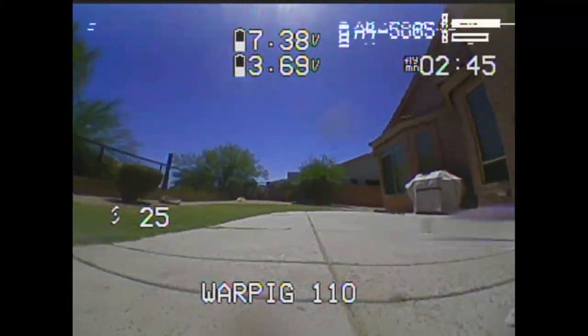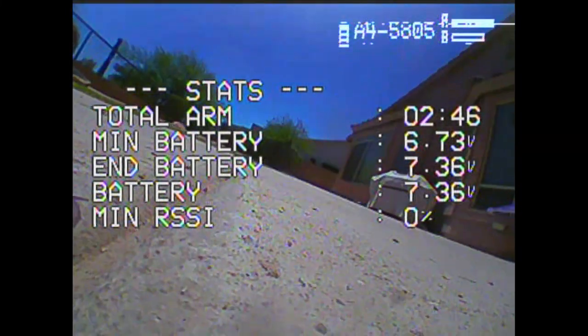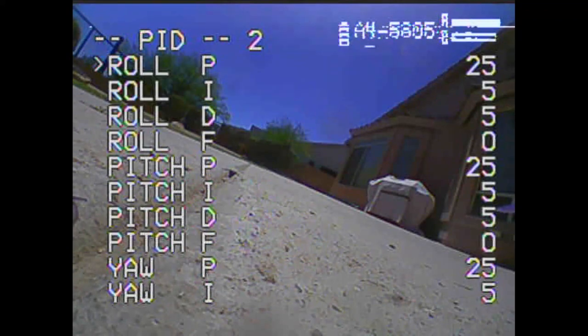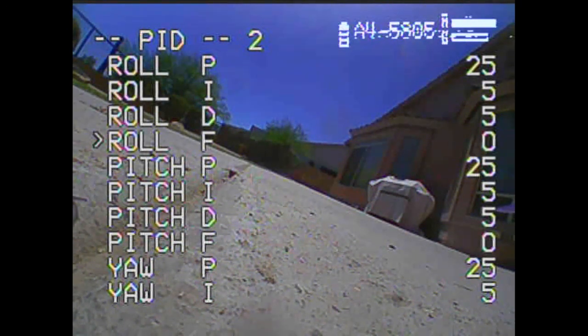The first thing to do is get to a starting point. I'm going to go to a profile I set up with starting points. I go to a P that is lower than what I know I need - 25 in this case. Then I put I and D at 5, which is just enough that there's something there but not so much that it's in the way. Feed Forward I turn all the way off. Note there's just D because I have D-min turned off. I have this set up square with the P's all the same across the board.